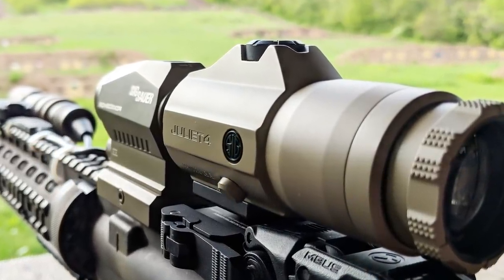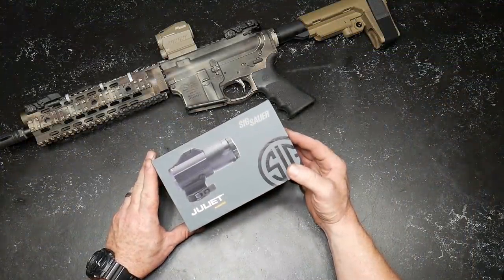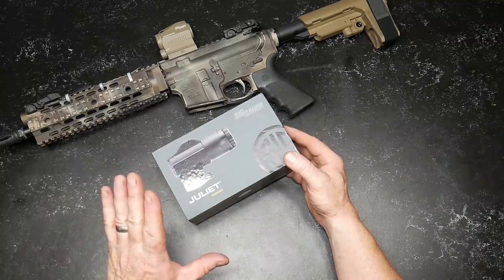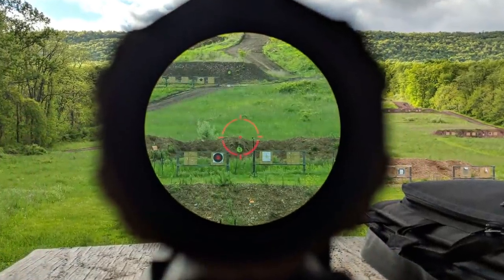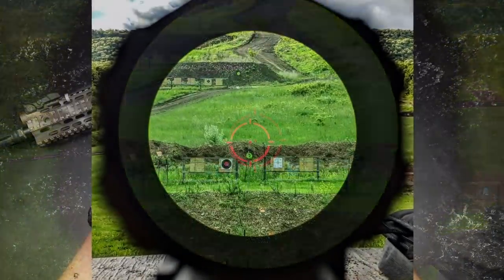I wanted to do a box opening with this thing. You saw how it worked out in the field — it's just like any other flip-side magnifier, but a couple things really jumped out at me: the clarity of the optic was really nice, and the mount that flipped to the side was very crisp and clean.